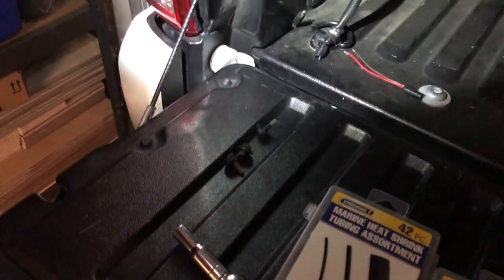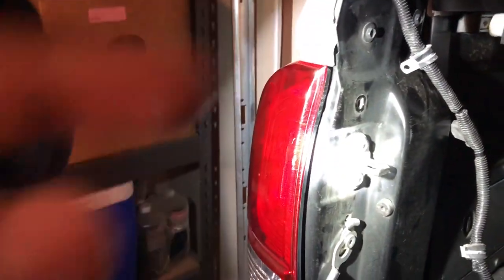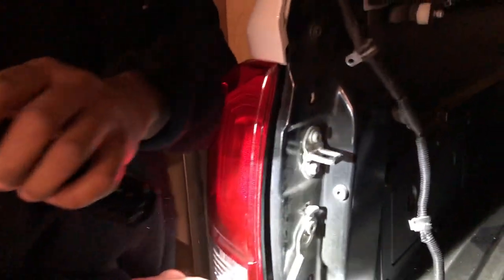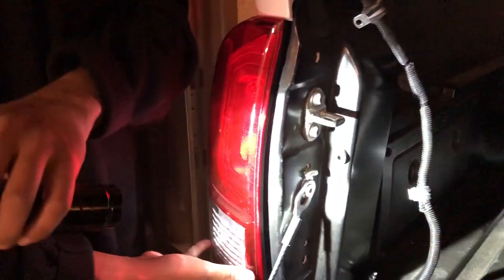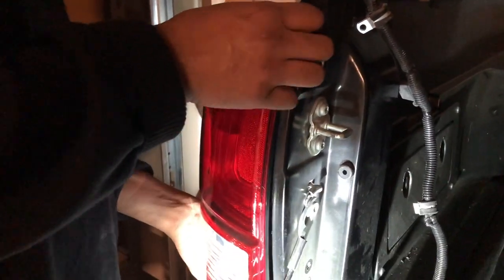After removing these three bolts, you're not home free yet. There are some kind of clip connections, and you just have to wiggle the taillight out — don't be afraid that you're going to break anything because you've removed all the bolts. Remember that these have to be accessible to the general public just in case one of your taillights goes out. Any of these bulbs can go out. So don't be afraid — you can put some force in here and get it right out. You can massage the bottom one out, but you've got to put a little bit of force in to get the top one out.